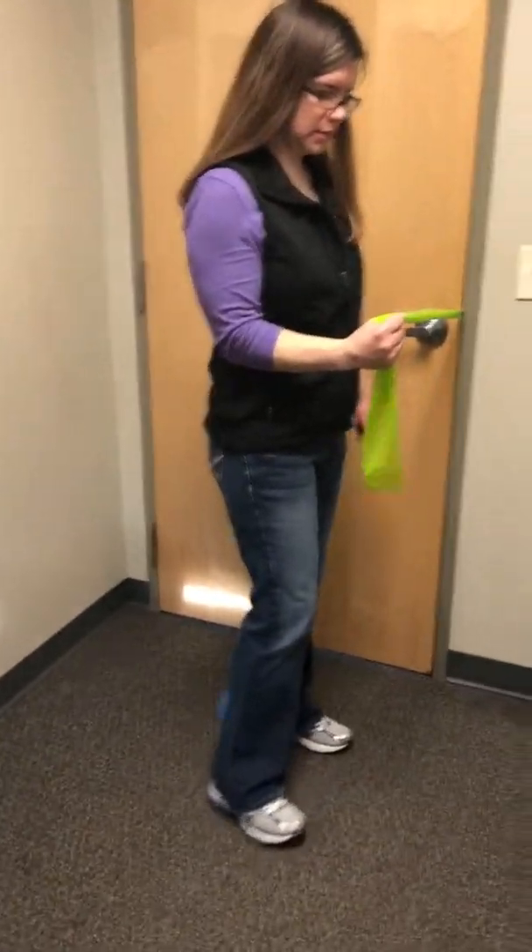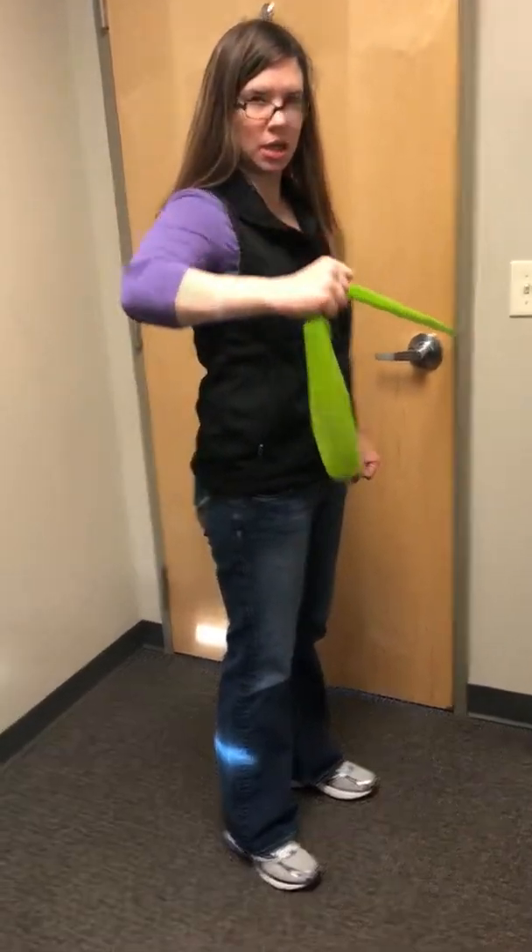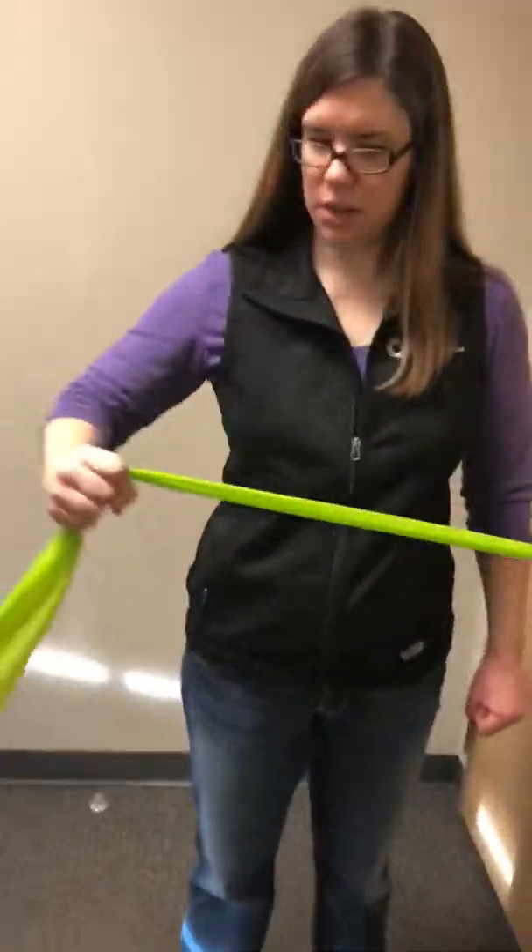Elbows bent, and just bringing your elbow up to the side — like kind of a chicken wing movement — where you keep it on this angle.